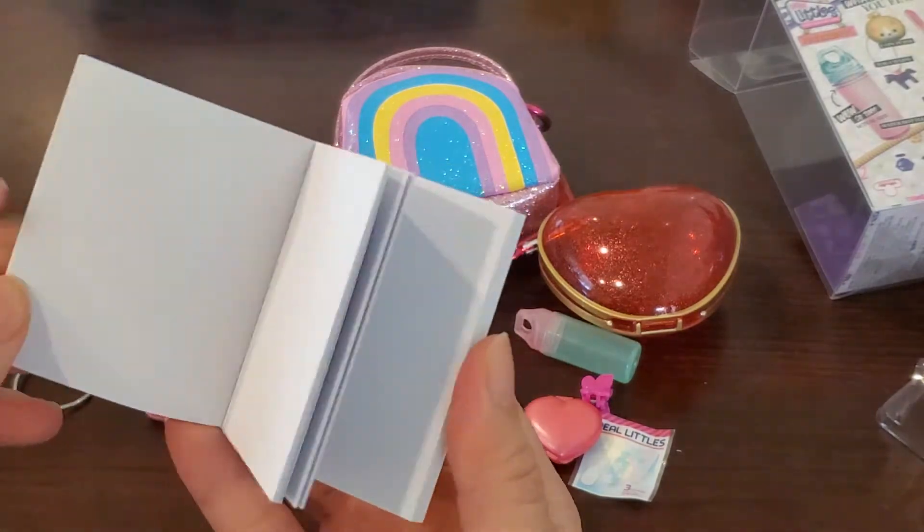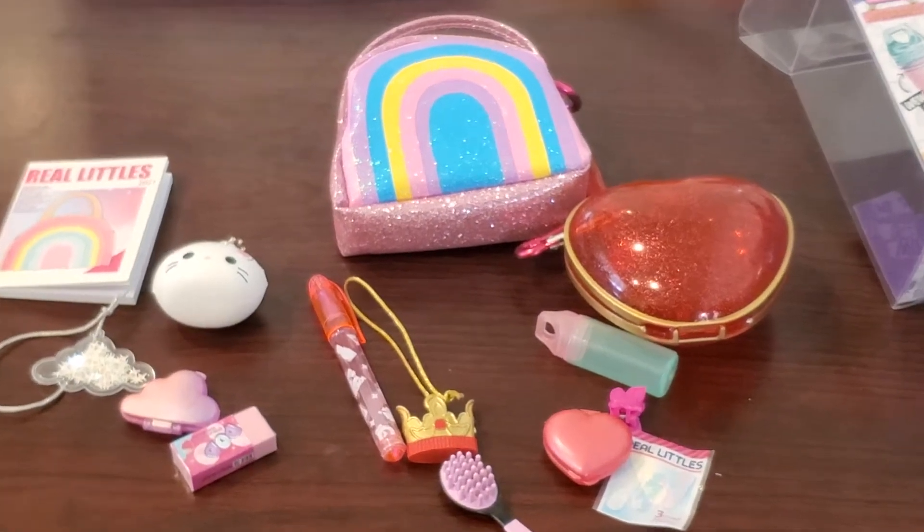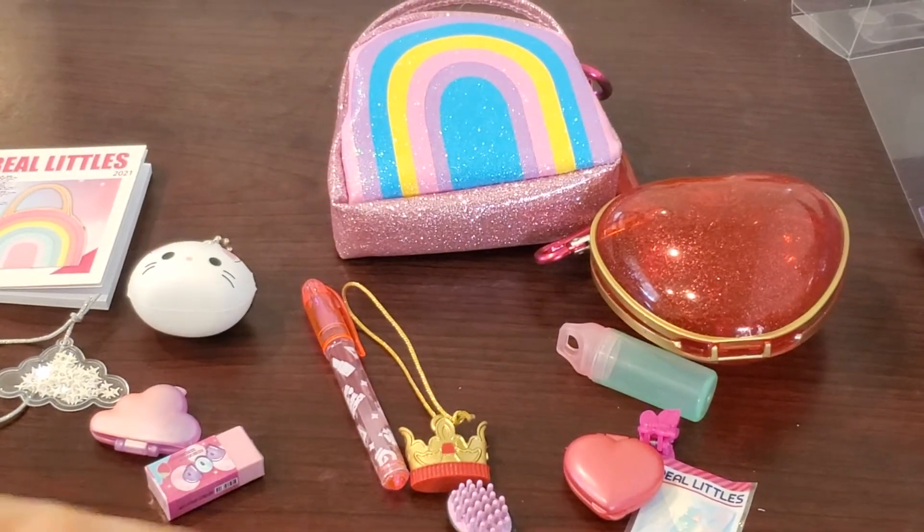I really like the crown purse — it has a really cute design. Unfortunately, the hole is too big so you cannot really put anything in there, maybe just a candy. So that's a little disappointing.